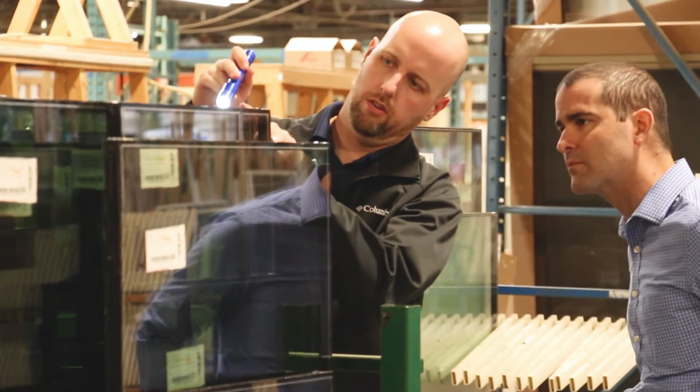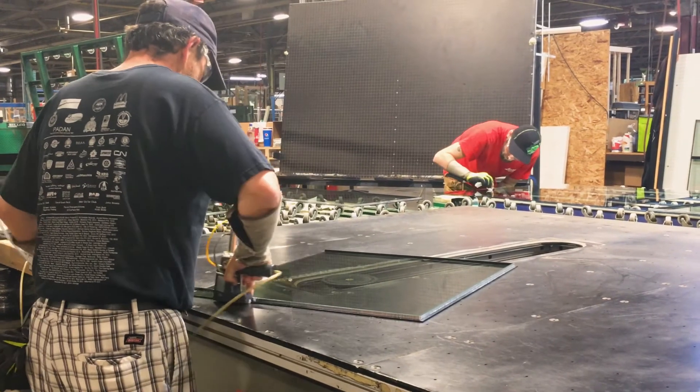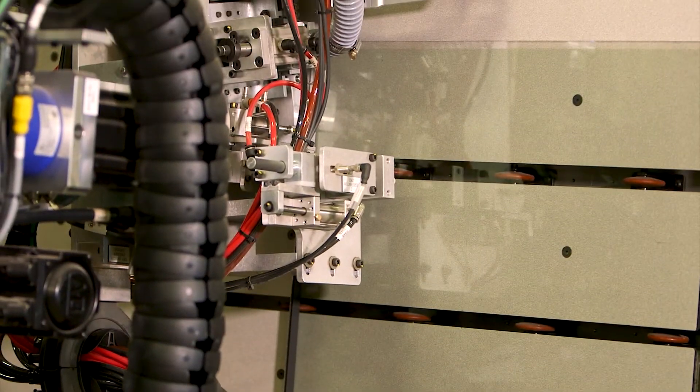We also offer on-site technical assistance and training. If a new customer is getting set up on a new manual line or an automated line, we can be there on-site to train them every step of the way, whether it's applying the spacer or applying the sealing — you name it.